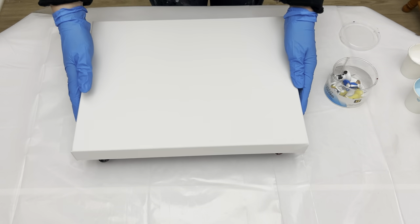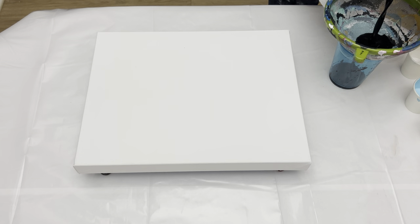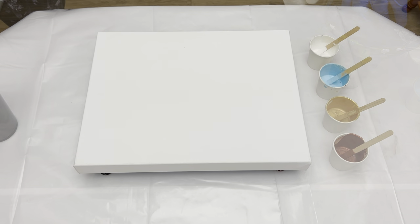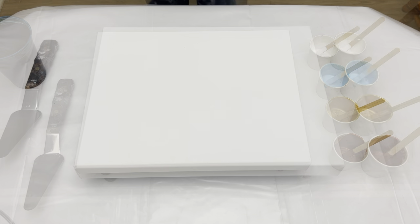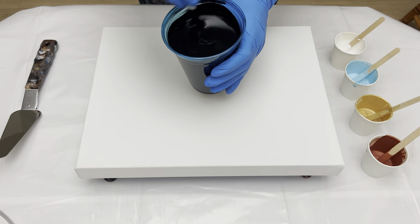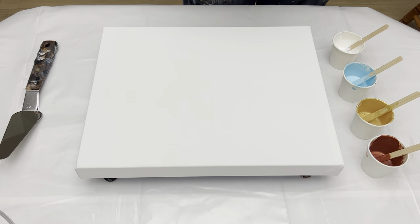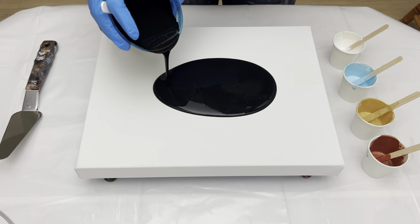Hi, welcome back, thank you for watching my art channel. I'm gonna do a swipe painting today using some leftover paints that I have — I've got gold, copper, and light blue. So let's get started. I decided to talk you through this one instead of putting on only music, so please let me know in the comments if that's helpful for you.